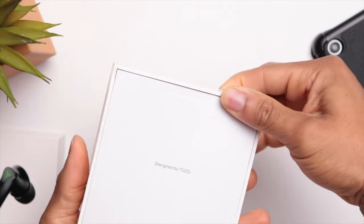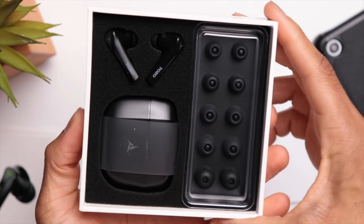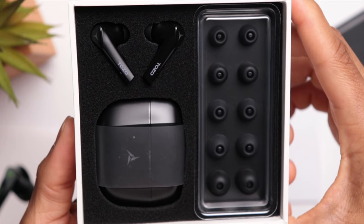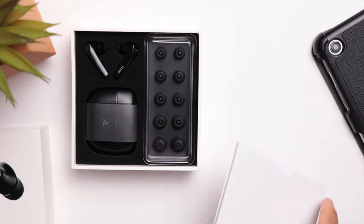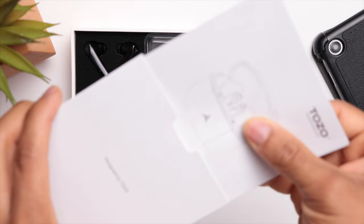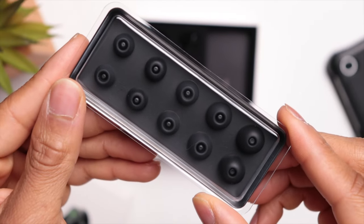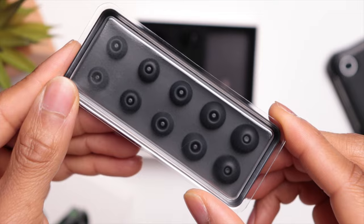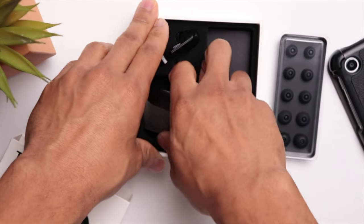Inside the box you're getting your usual accessories, but one thing I want to point out is that you're getting a nice assortment of silicone ear tips. A lot of times especially for something in this price range you'll get just small and large extras, but here you're getting an additional five sets of ear tips to test out to make sure you get the proper fit — not something you always see at this price range.